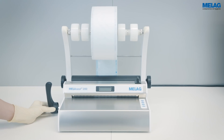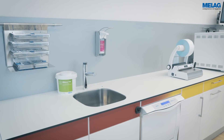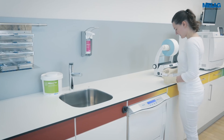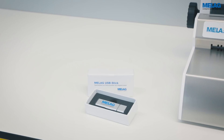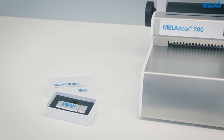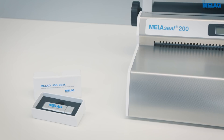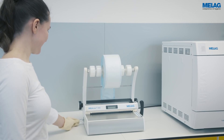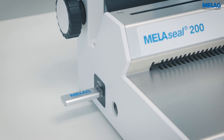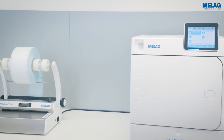The lever of the MieleSeal 200 can be located on either the left-hand or the right-hand side of the device. Additionally, the scope of delivery includes a MieleG USB flash drive. The flash drive stores all the sealing logs safely. Please connect the USB flash drive on the left-hand side of the sealing device.